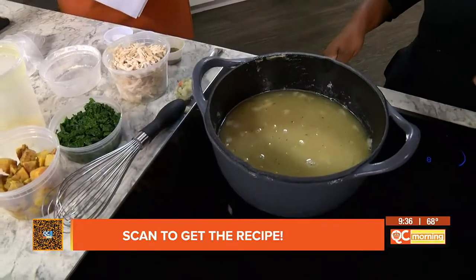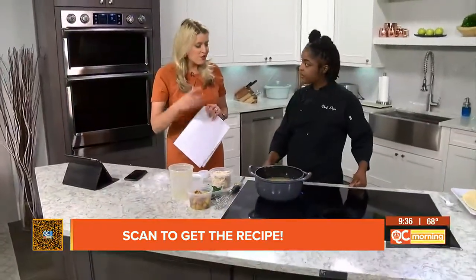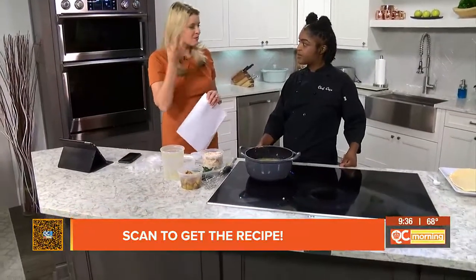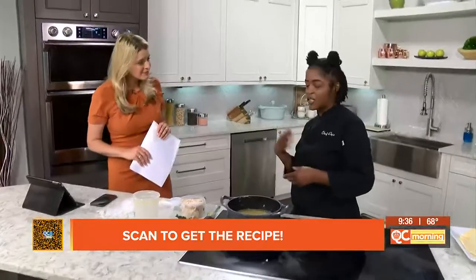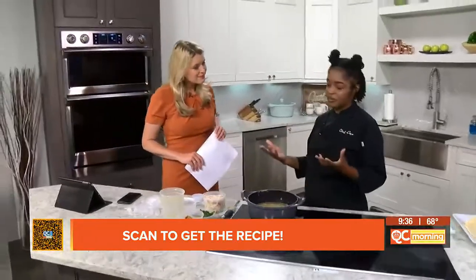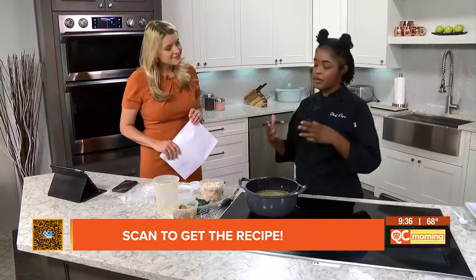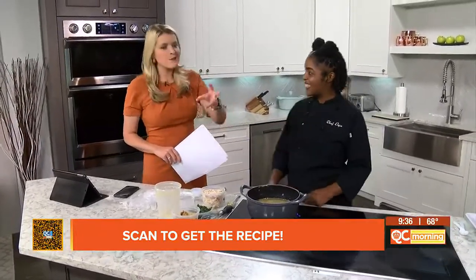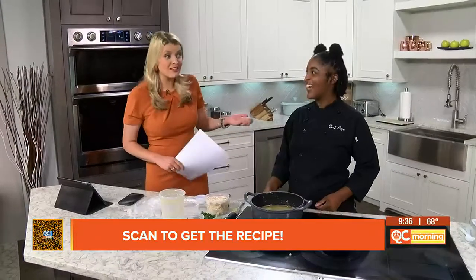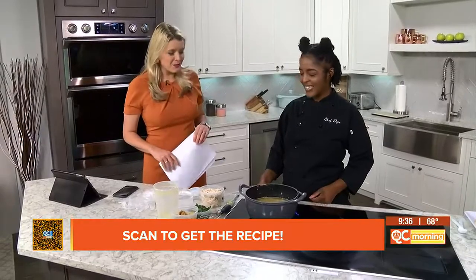What is it about these flavors — the carrots, the kale, the butternut squash — that is just so synonymous with fall for us? So the butternut squash, I mean, any type of squash, pumpkins, things like that definitely remind me of fall. I felt like switching out the typical mixed vegetables for the kale and the butternut squash was a great idea. We're taking out what we'd normally see in a traditional chicken pot pie and just giving it that harvest feel.